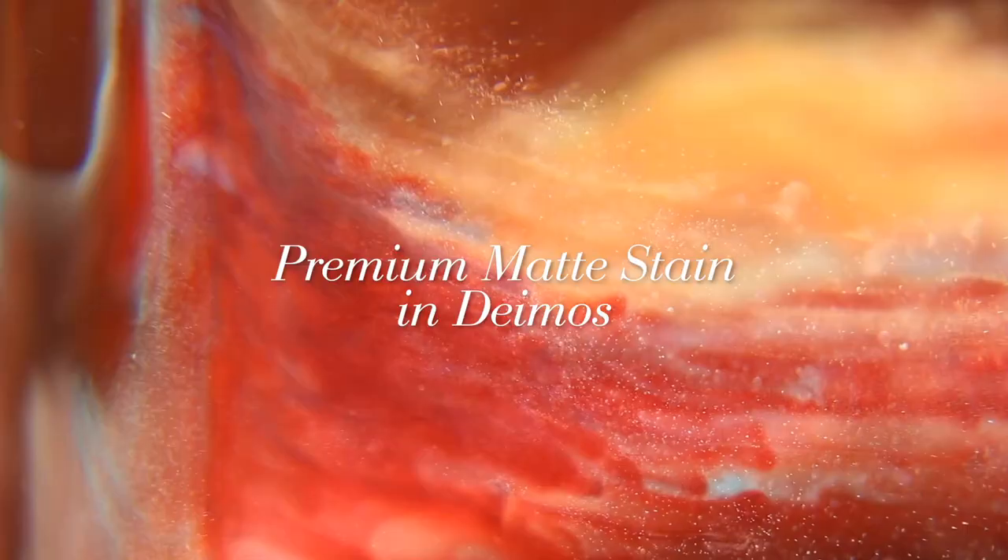But then how do I swatch the other ones now? I'll try removing it with micellar water. Let us try the medium-sized one: the Premium Matte Stain in the shade Europa — the warmer-toned one. It's really nice. I wonder how long this will last — actually, it looks like it's going to last a long time.